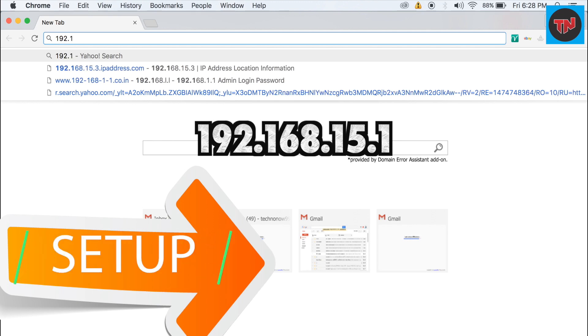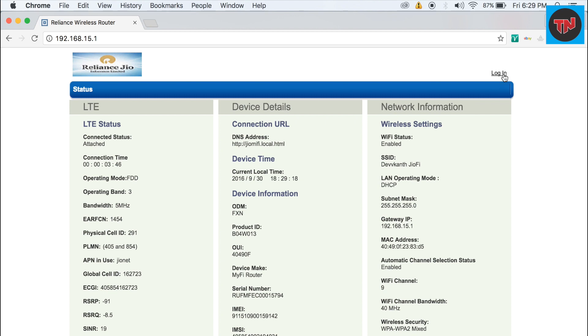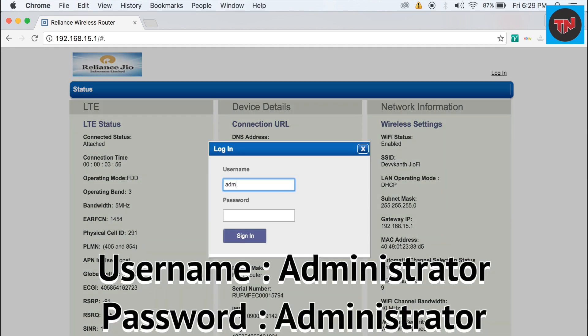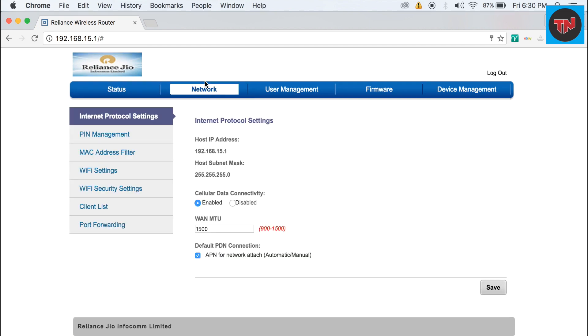For setting up the device, go to 192.168.15.1, then login — on the right corner put in your username and password as administrator. Click on network and go to Wi-Fi security settings, and you will be able to change your network name and password.